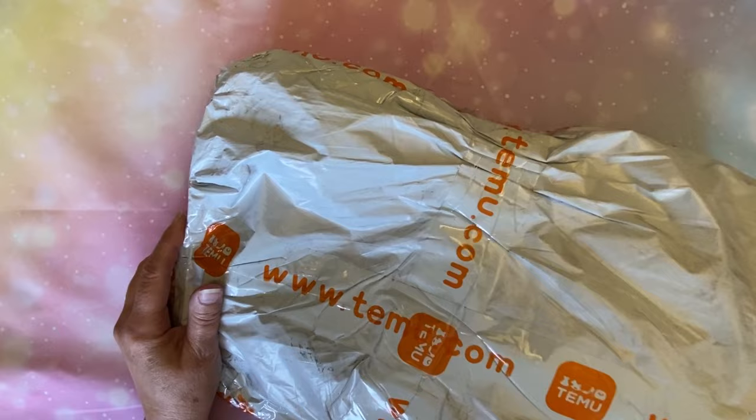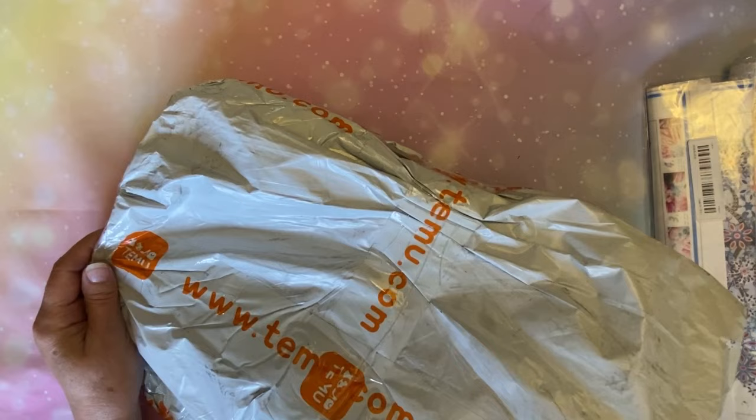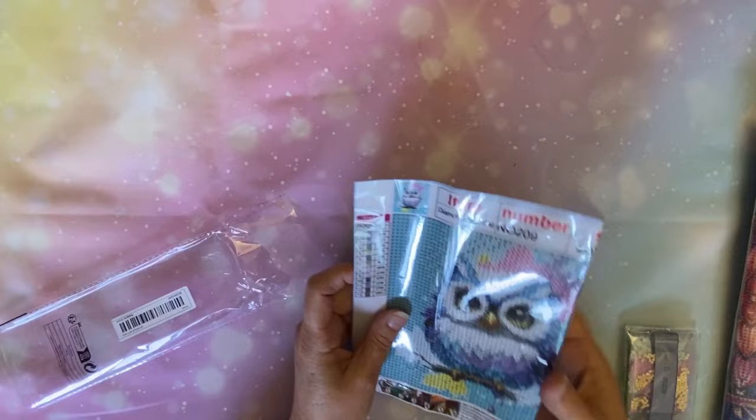So I got a Temu order — a couple orders were combined into one. Let me just pull out all the diamond paintings; we'll probably have a couple different Temu orders coming up. So let me push this all over to the side. We're going to start off with just a little small one. This is just a little 20 by 20, and I haven't gotten a tiny painting in a long, long time, but I thought this one was just really cute.